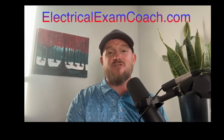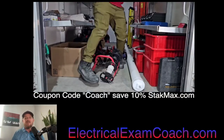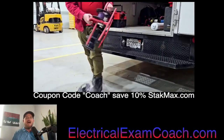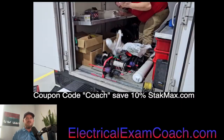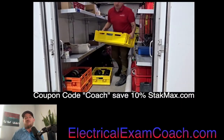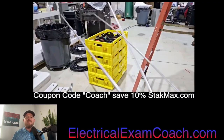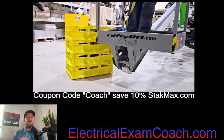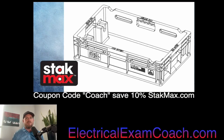I am the Electrical Code Coach, and I'm really excited about today's sponsor. The sponsor of today's video is Stack Max. How many times have you dealt with reels of wire like this? They're broken, they cut you, it's a nightmare for storage. Well, we don't have to do that anymore. Stack Max has revolutionized storing, racking, stacking, and pulling wire — and in my opinion, it's the only solution we need. I really encourage you to pick up two of them.